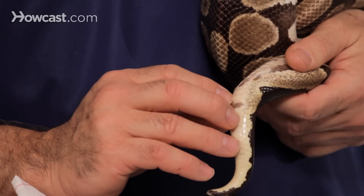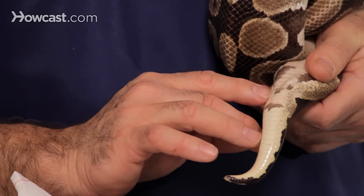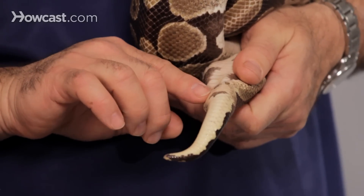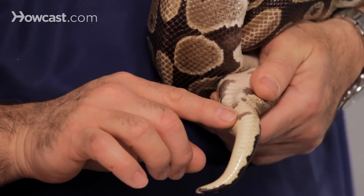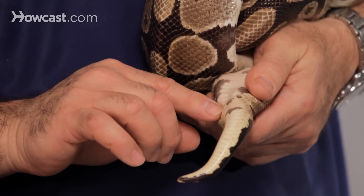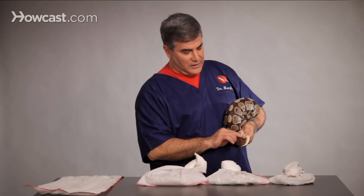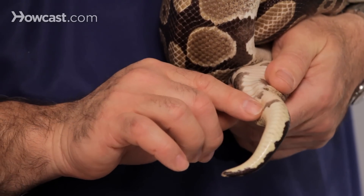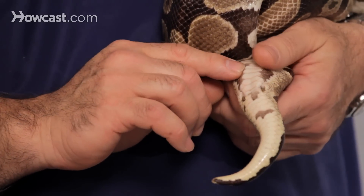Snakes have hemipenises, one along the side here and one along the side here to the vent. One easy way that we normally will find out if it's male or female is we have small probes that we actually can slide in. In a male, that probe will normally go about five scales, whereas a female can sometimes have a little papula in here, but it only goes in a little ways — it won't go down five. So you'll move it in and back, and if it's deep, five scales, same thing on this side, then you're pretty sure that you've got a male.